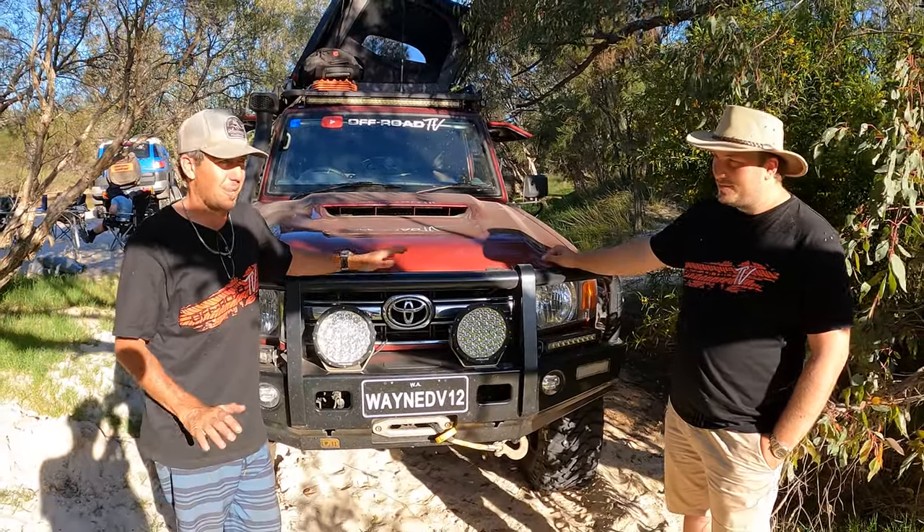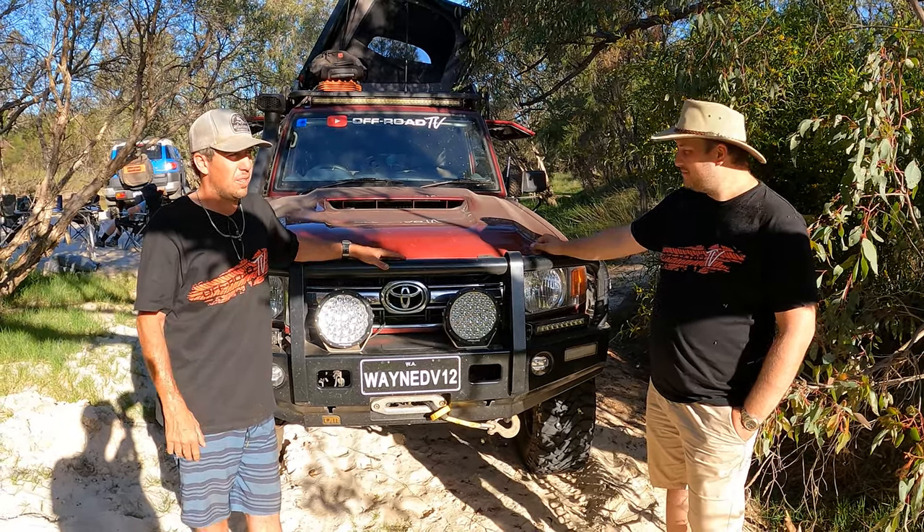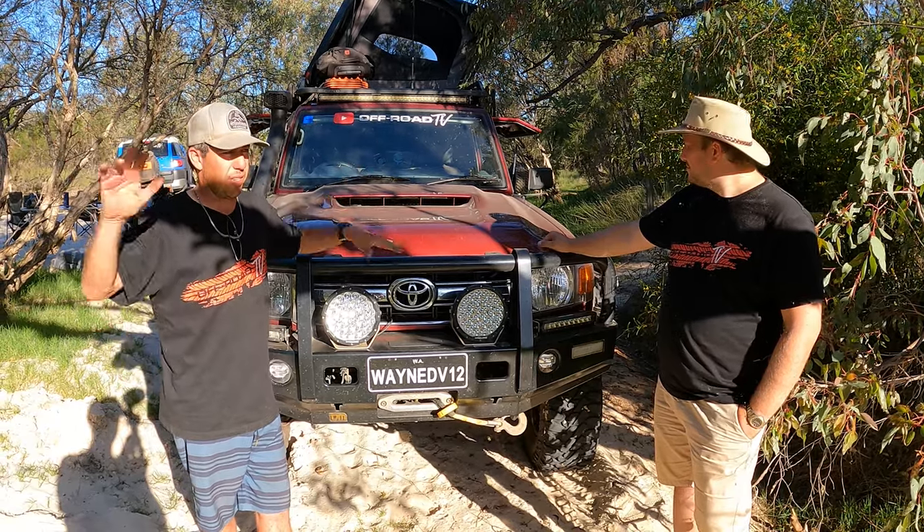It's bloody stable, surprisingly. I think it's the torsion suspension that keeps it stable. When you go up around 3, 4 and 5 inches of lift it starts getting wobbly — like a slinky.